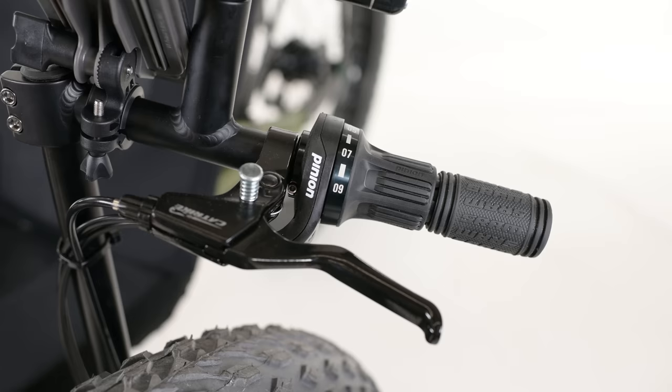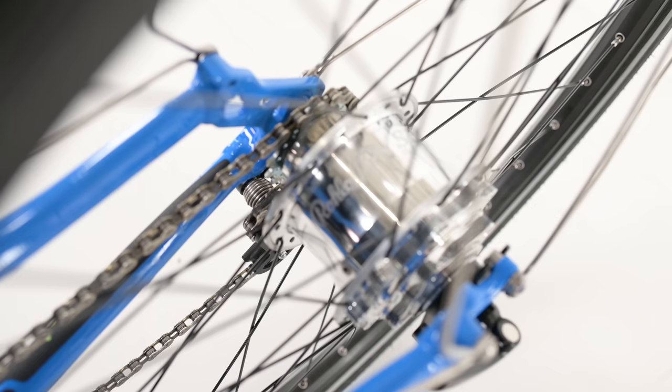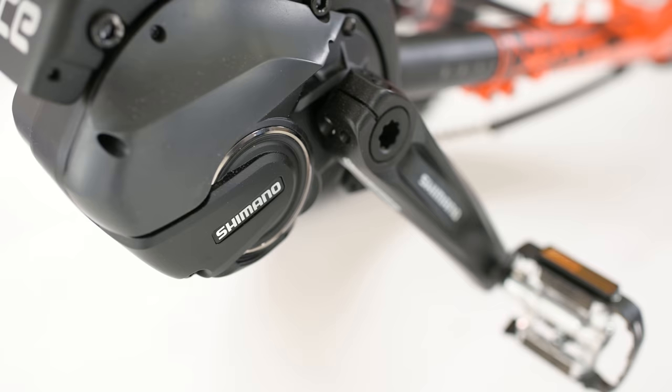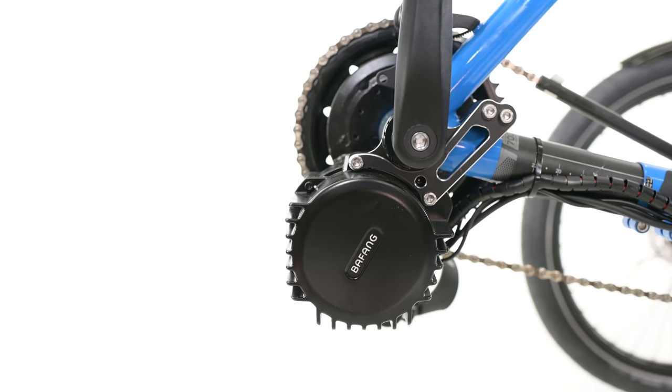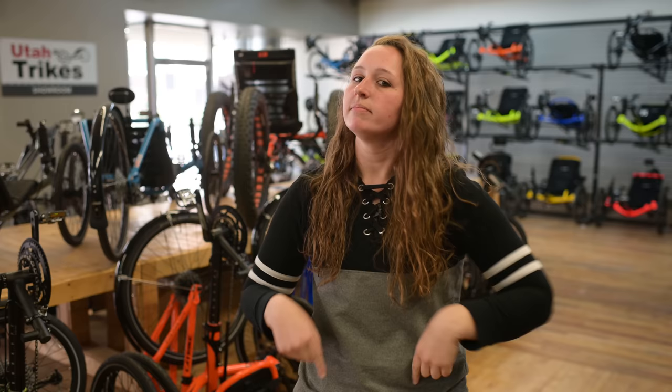Our first suggestion would be swapping out that front crankset for something like the Pinion drive to achieve the widest possible gear range. If that's not in the budget, you could go with the Schlumpf mountain drive or high-speed drive. If you're doing a lot of off-roading and don't want to worry about a derailleur on the rear end, you could go totally internal by opting for the 14-speed Rohloff hub in the back. The Enduro can also be turned into an electric trike — it's available with the factory-installed 250-watt Shimano E-Steps motor, or we can install the Bafang mid-drive or our UT Custom 1000-watt hub motor here at the shop. We have videos covering all of these options — links at the top of the screen or in the description.